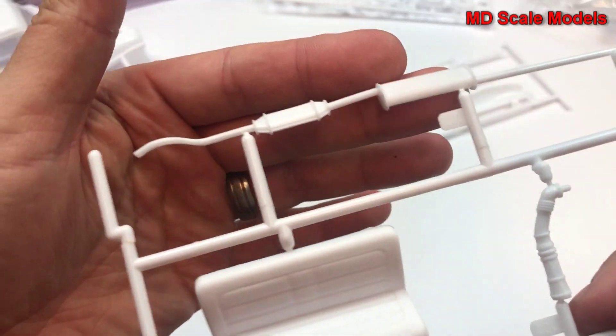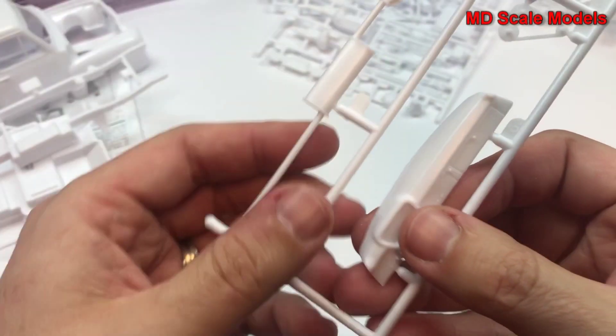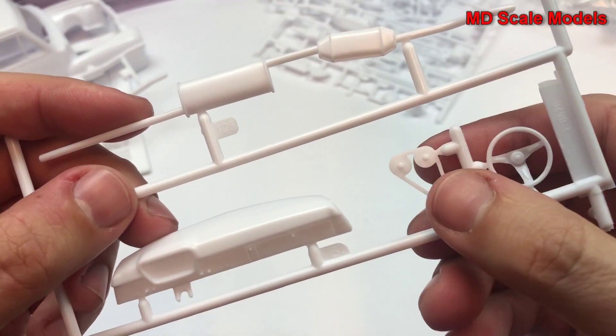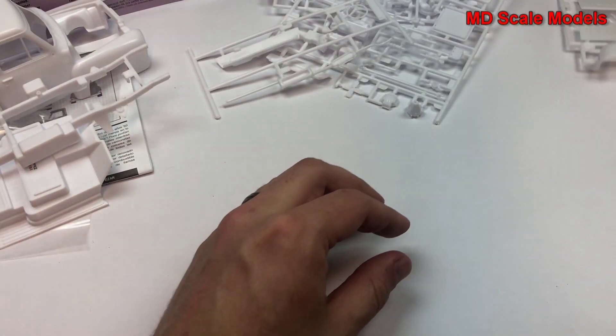Here's the exhaust at the top as well as the bench seat. Here's another exhaust piece. We've got our dashboard, our steering wheel, and the drive belts.